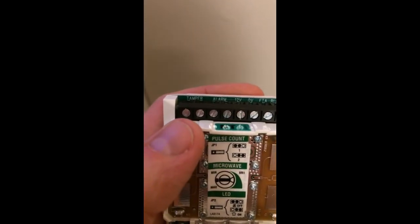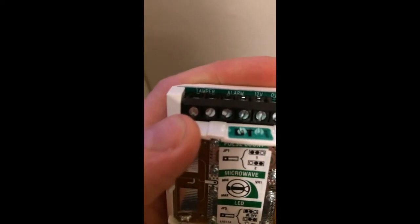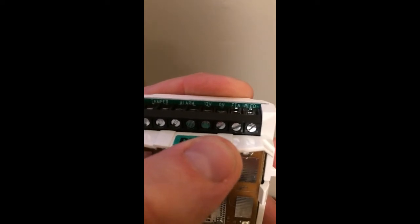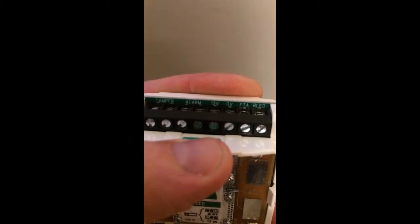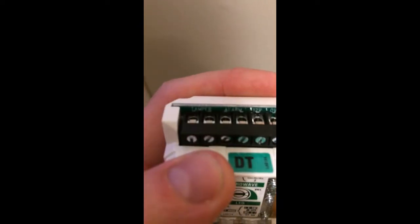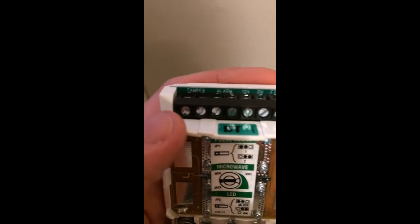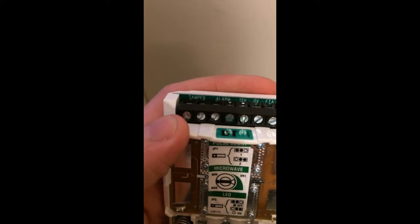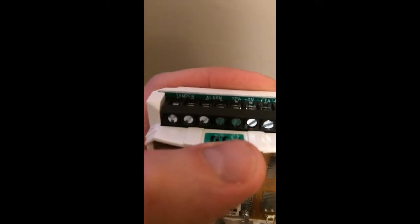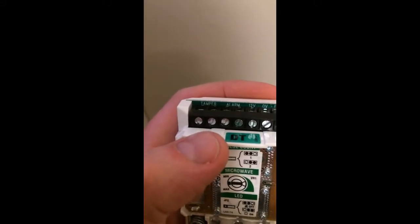So what we want to do for this — we've got four colours we'll be using: blue, yellow, red, and black. Our black is going to be our negative, which will pop into the zero volts. The red is going to be our positive, which will pop into the 12 volts. And then we've got our blue and yellow, which will be our alarm and tamper pair. Because this is a DT, I generally use yellow for the tamper into the first terminal of tamper, and then I put the blue into the last terminal of alarm.